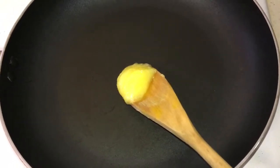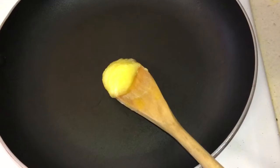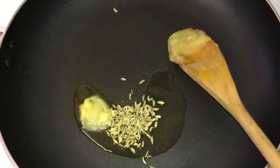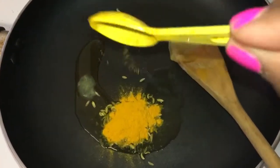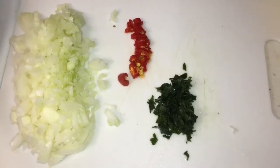You can use butter or coconut oil — the flavors will be slightly different with those options — but I'm using ghee for this. Now add in half a teaspoon of fennel seeds, then half a teaspoon of turmeric, and then I'm going to put in all the finely chopped onion, chili, and curry leaves.